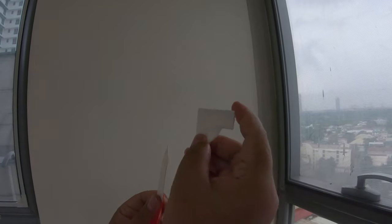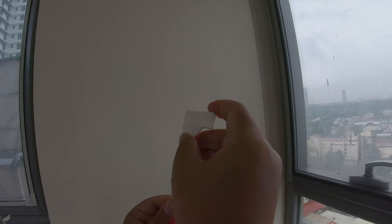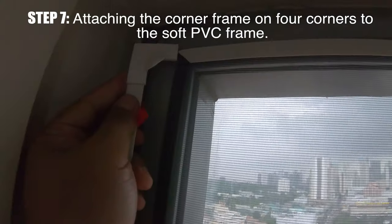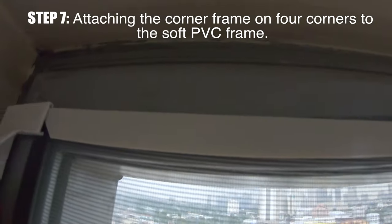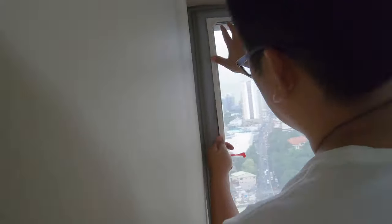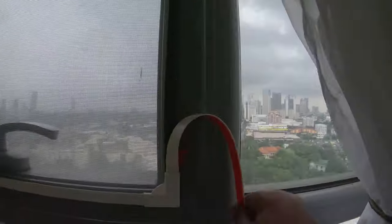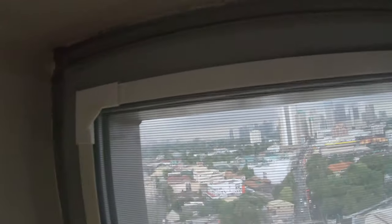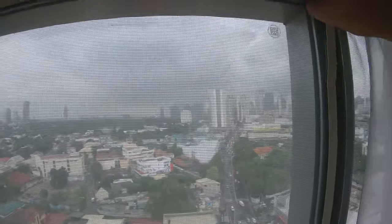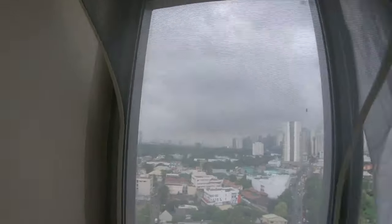Before attaching it to the window, we need to install the corner frame. You push it in here, and then the other corner gets pushed in there as well. Now it has a nice finished look. All four corners are now attached. Now the frame is complete — when you remove it, it holds together as one whole piece.